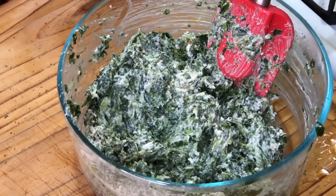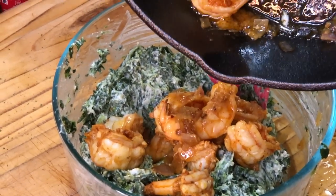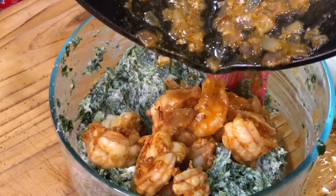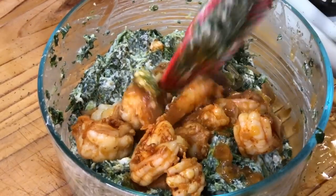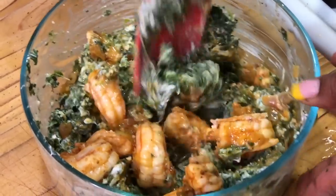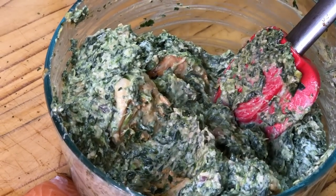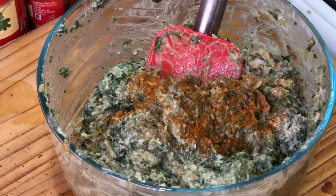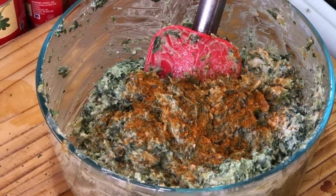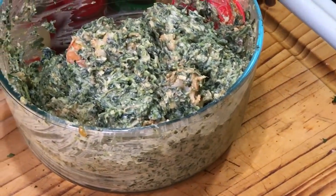We're going to add our shrimp to this mixture — I want all of the juice in the bowl too. We're going to incorporate the shrimp with the spinach mixture. If you want to add lump crab to this, you can as well. I'm going to finish it with a little lemon juice and a little Old Bay seasoning. That's perfect — we're going to set it aside because it's time to work on our salmon.